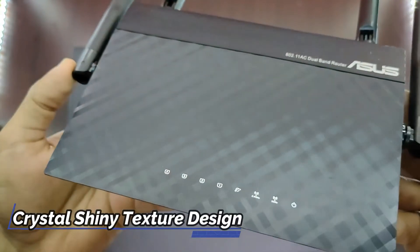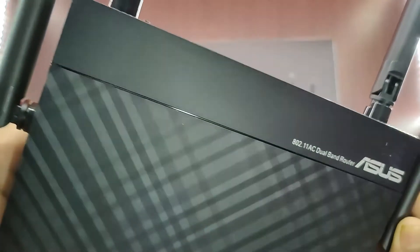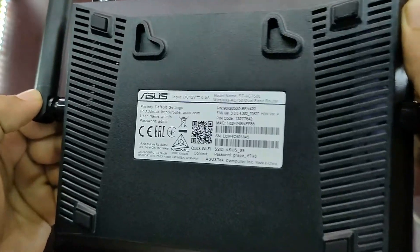There is a shiny texture design on the upper front side, which looks very premium. There are some empty holes on the backside so that it will not get hot.